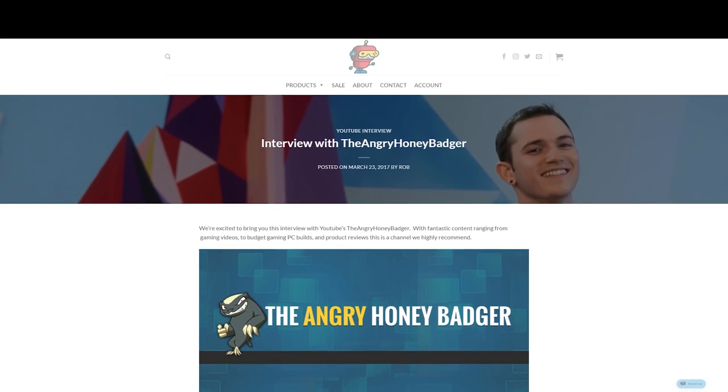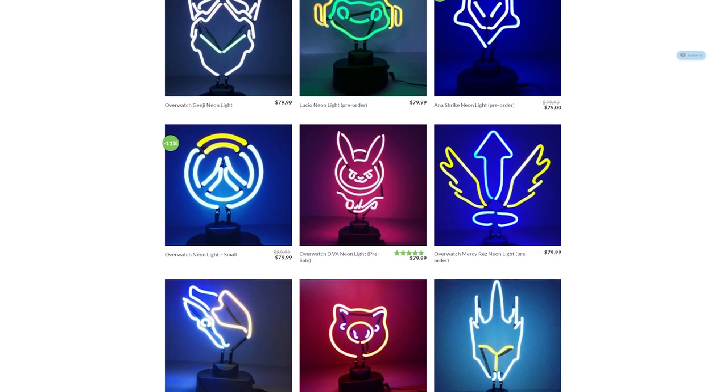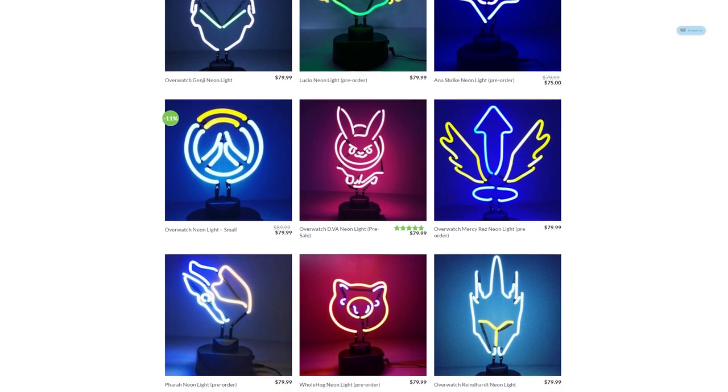Today's video is brought to you by FanFit Gaming. Check out the interview I did with them on their site or their awesome neon lights — it's worth it either way. Links in the description.